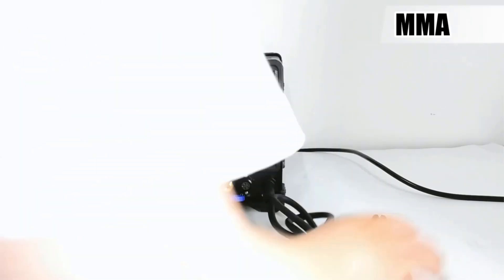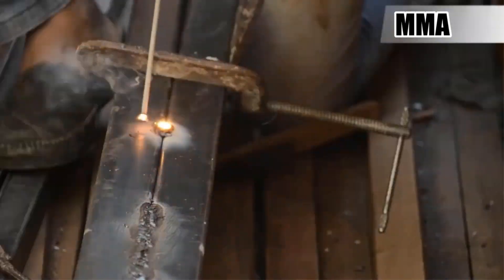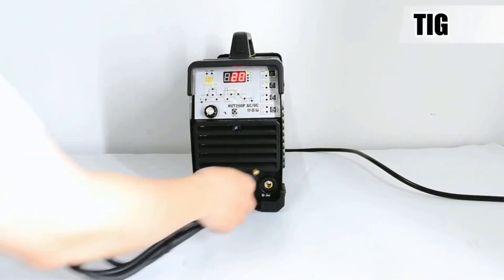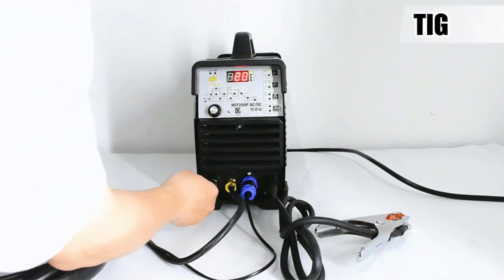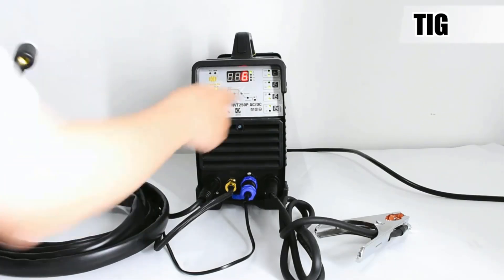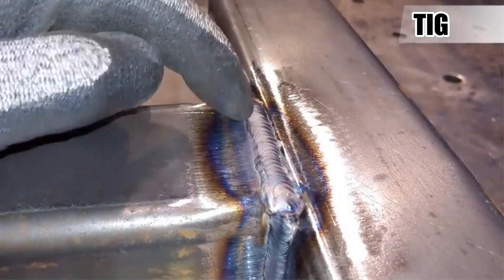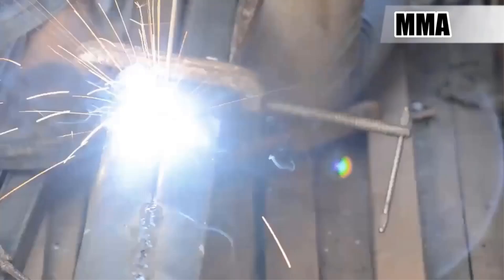It operates at a rated input voltage of AC 220V with a frequency of 50–60 Hz, delivering a stable arc with advanced inverter technology. The unit offers a TIG output current range of 10–200A and an MMA/ARC output range of 20–180A, with adjustable pulse frequency and duty cycle. It ensures 85% efficiency at a 60% duty cycle with IP21S protection and F-class insulation. Designed for stainless steel and aluminum, the package includes a TIG torch, electrode holder, earth clamp, tungsten electrodes, and manuals.